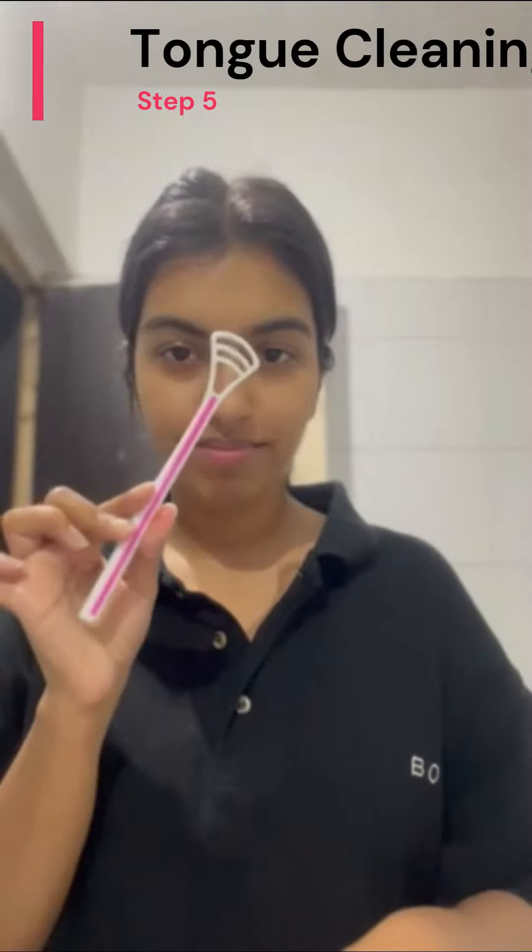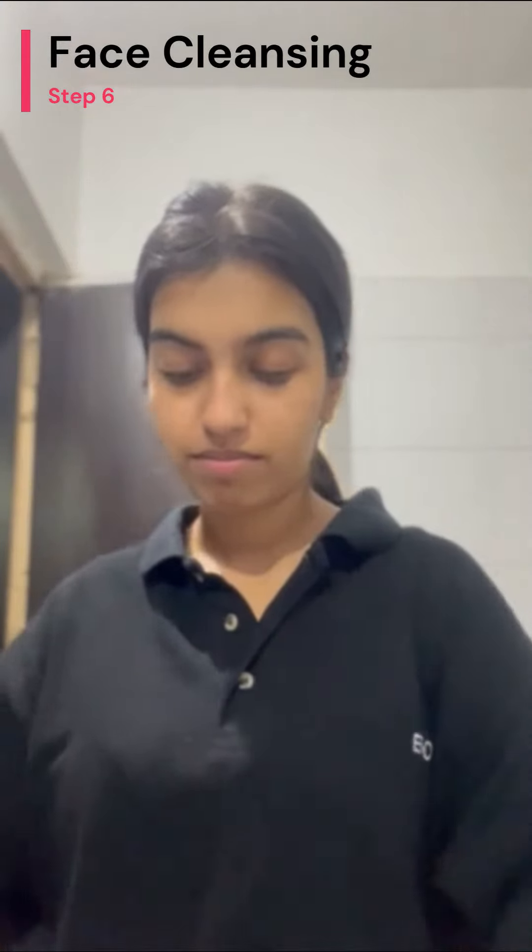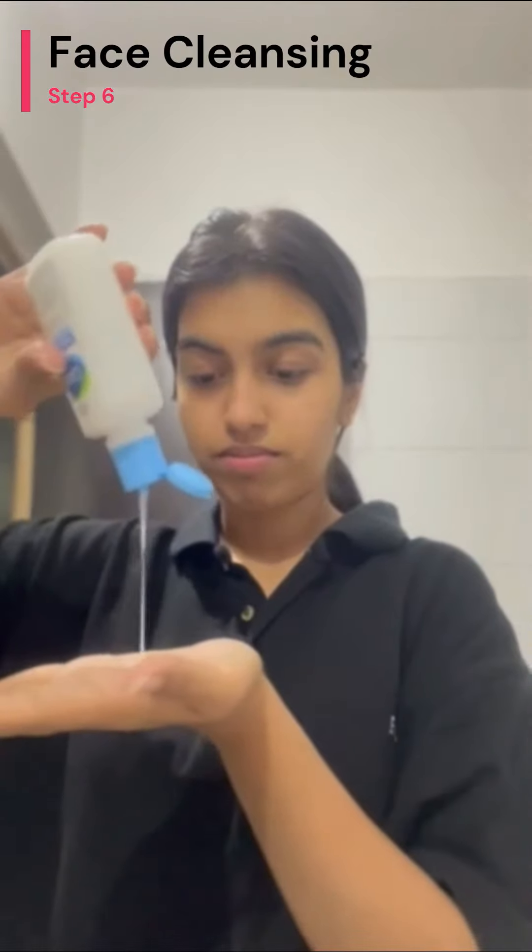Post-toothbrushing, I ensure to cleanse my tongue with a plastic tongue scraper. Following this, I cleanse my face using a mild cleanser. This step is crucial to eliminate any saliva, bacteria, or toothpaste residues that might accumulate around my mouth, consequently averting a condition known as perioral dermatitis.